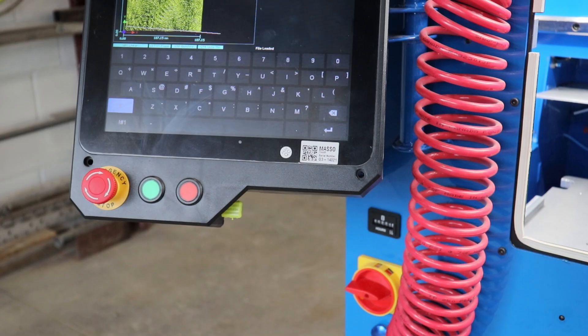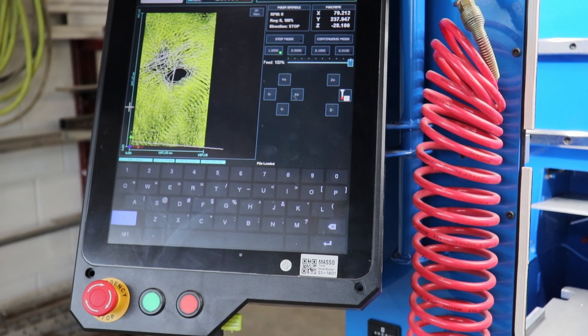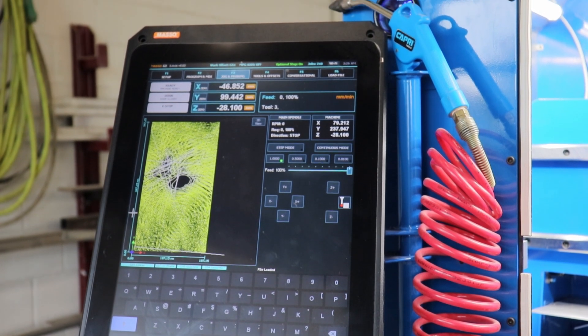I just want to give you a little tour of the Meso controller that we have on this machine. Some of you may be interested in looking to buy it for yourself, so I just want to run you through some of the features and some of the reasons that we decided to make the transition to this style of controller.